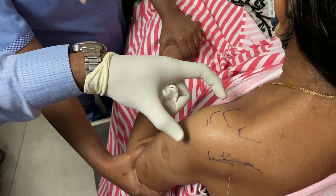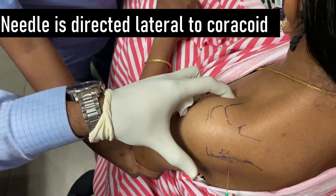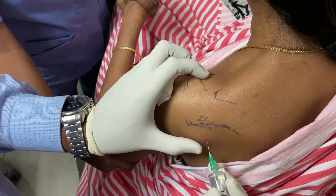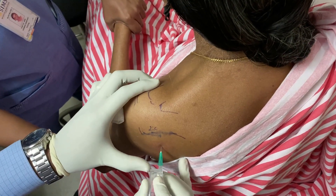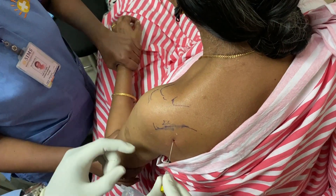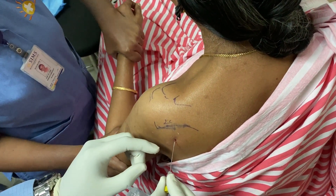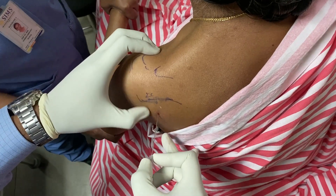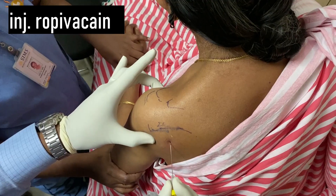The coracoid is palpated with the other hand. Once the soft tissues are infiltrated adequately, a 20-gauge spinal needle is used to enter the joint. A useful tip would be to rotate the arm. If the needle is against the humeral head, we would be able to feel the movements. And if the needle is too medial, we won't be able to feel the movement.